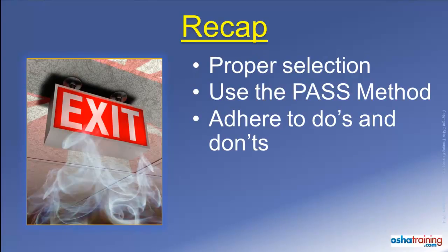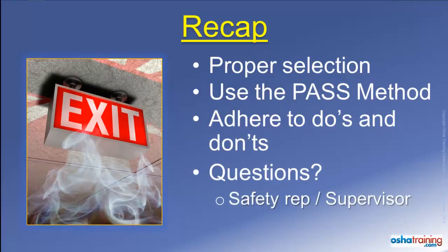If you have any questions at all about the use of a portable fire extinguisher, please talk to your safety representative or supervisor at work. You can also contact the safety professionals at OSHA Training Services.